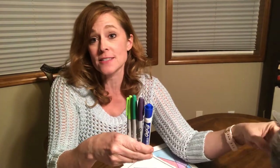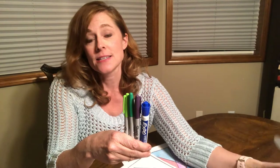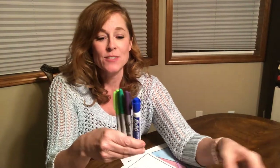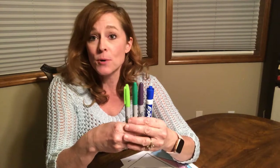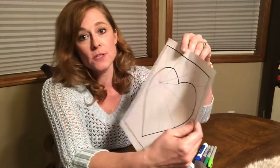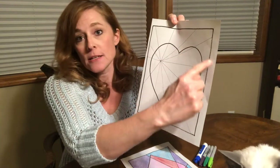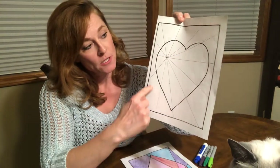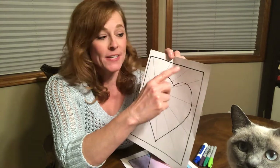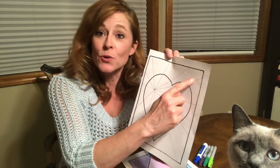Cool colors make us think of cold things — so ice, water, sometimes grass. That would be green, purple, blue, and shades of those colors. Those are all going to get colored on the outside of the heart. You're going to do a light color of a cool color and then a dark color of a cool color.